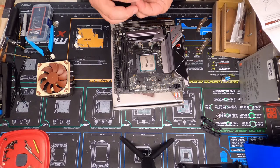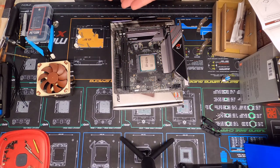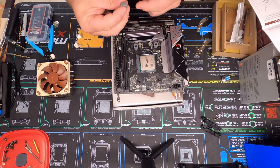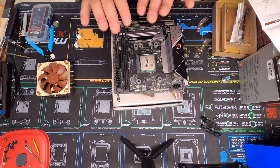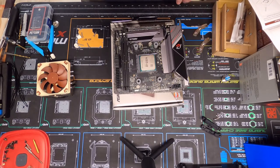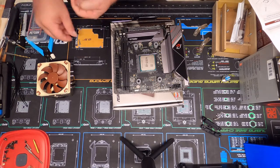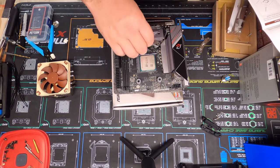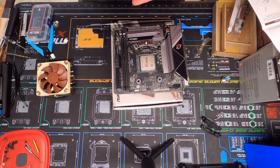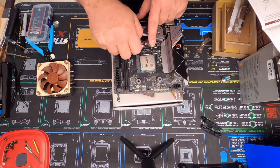Sometimes these plastic things have a good bit of taper to them. I like to put the tapered side down — it equalizes the pressure on the motherboard a little better so you get even levels of pressure. Then we've got our long screws and these little plates that attach like this.